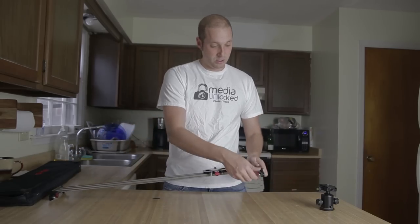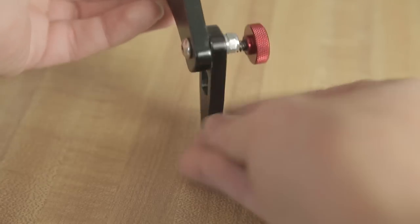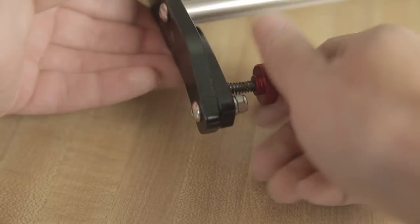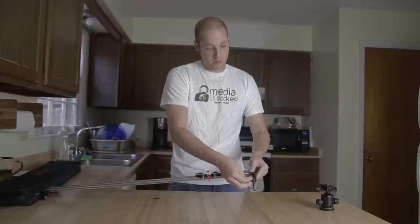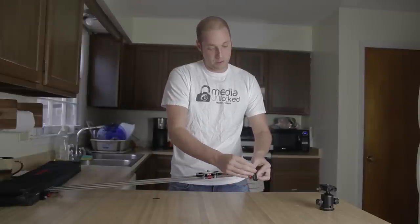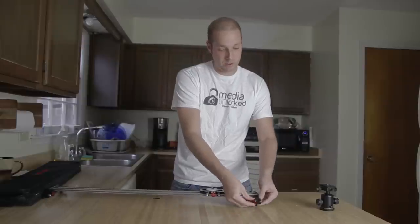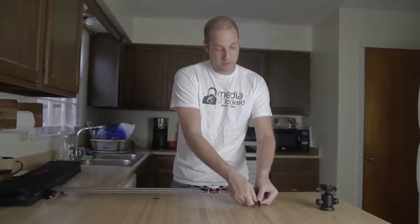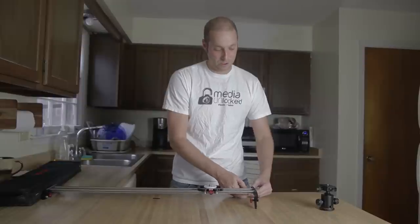On each end you have a piece that you can bring down. If you need a little more stability, you can extend these legs — they go all the way out and stop. You can tighten them down on each end, which is really nice if you need just a bit of extra stability.